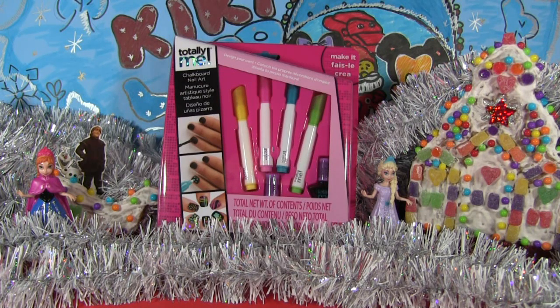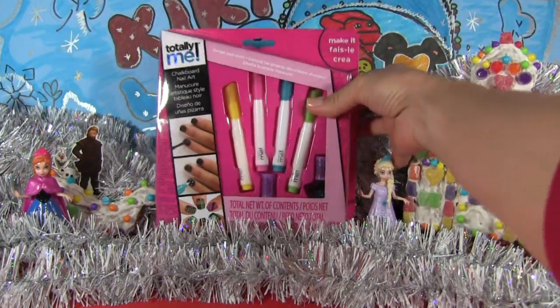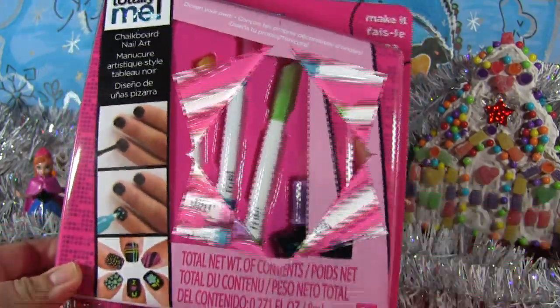Hello everybody, Kiki Land here and today I'm going to review and actually design my nails with the Totally Me Chalkboard Nails Art Set. I will be honest with you, I'm not a professional nail designer, but I'm pretty sure if I try and you will try, the result could be amazing. So let's open the box and see what is inside.